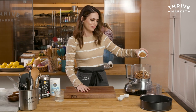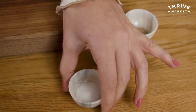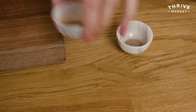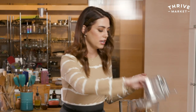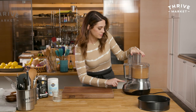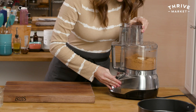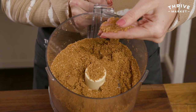Coconut sugar, salt, cinnamon, and cardamom. I want my crust to have as much flavor as my filling, so this is just a delicious crust. Blitz this up — you want it to resemble fine sand. Pulse it a couple times, making sure there's no large bits of graham cracker. It should look like this — resemble sand.